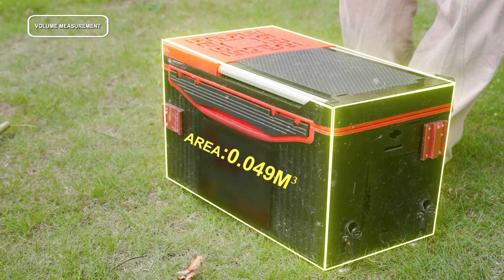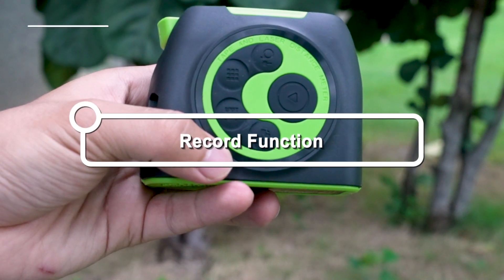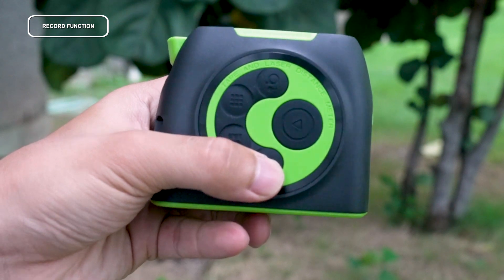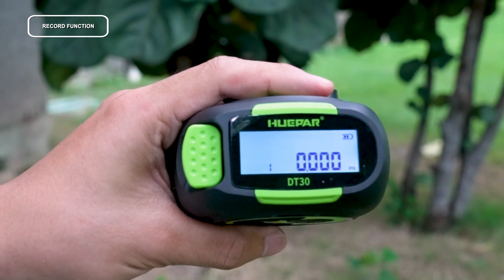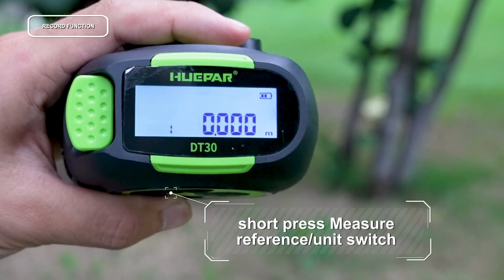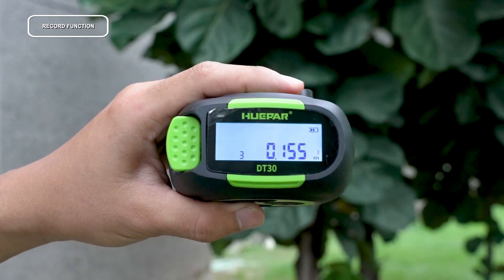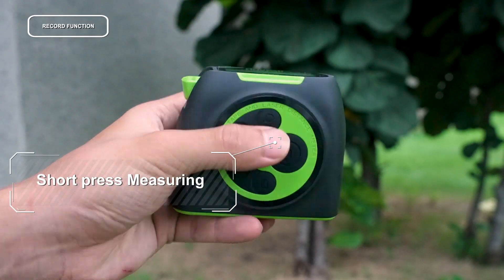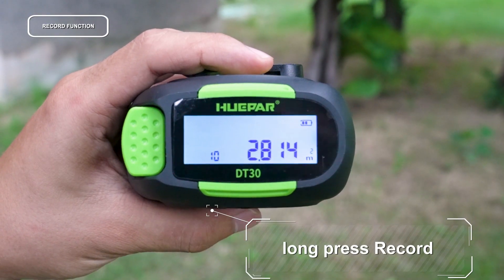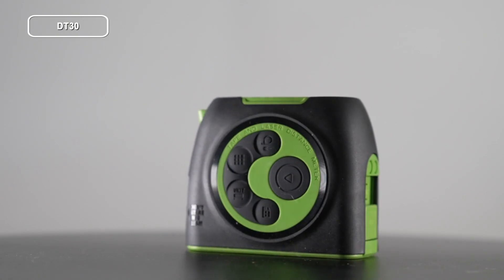Long press to turn on the database. The latest measuring data will be displayed by default. Scroll up and down through the database: press to scroll up data, press to scroll down data. Short press to turn off the database. To delete a record, long press to delete the current record. The DT30 is coming soon at Huper — stay informed with us. Thanks for watching.